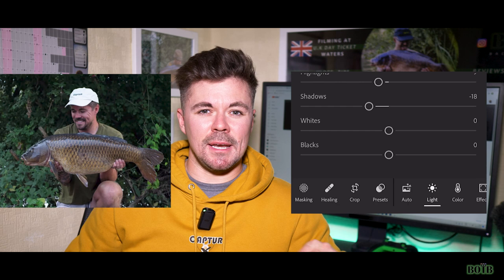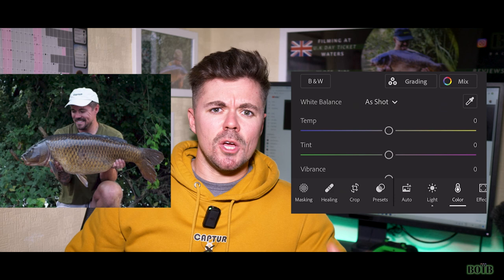An extra tip for this video is to do a little bit of touching up in a post-editing piece of software. I always use Adobe Lightroom to enhance my imagery — it's free and very flexible. You can adjust multiple settings on that app and it allows you to enhance your images even further.